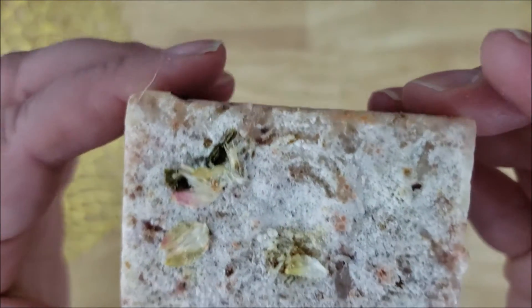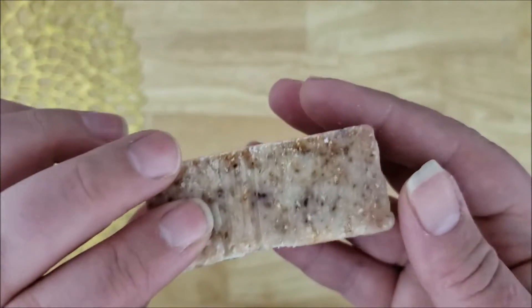So this is what the bar looks like inside. It has a very rough texture for exfoliating and it's really nice.